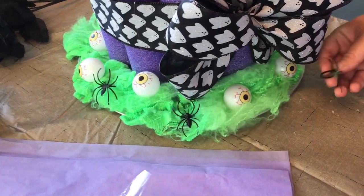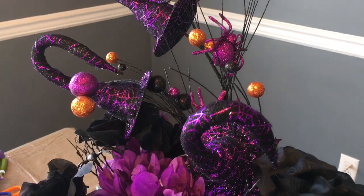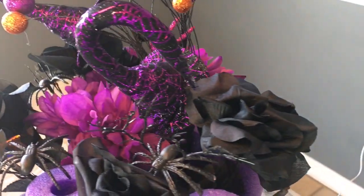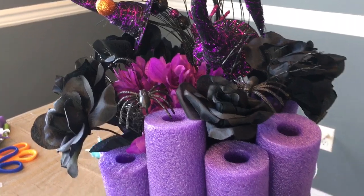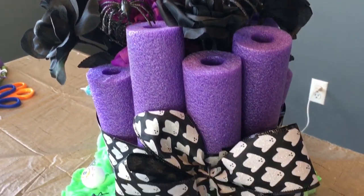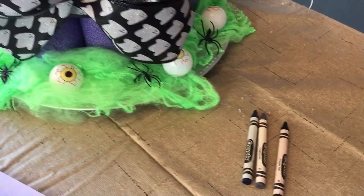I just added a few spiders — you could add some spider rings if you wanted to. This floral pick came from Tuesday Morning for the top, and the flowers came from Dollar Tree. I have two of the black roses and one of the purple mums from Dollar Tree.